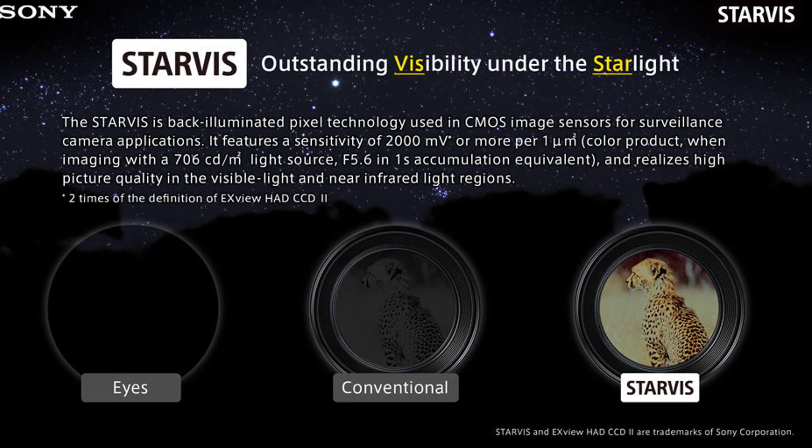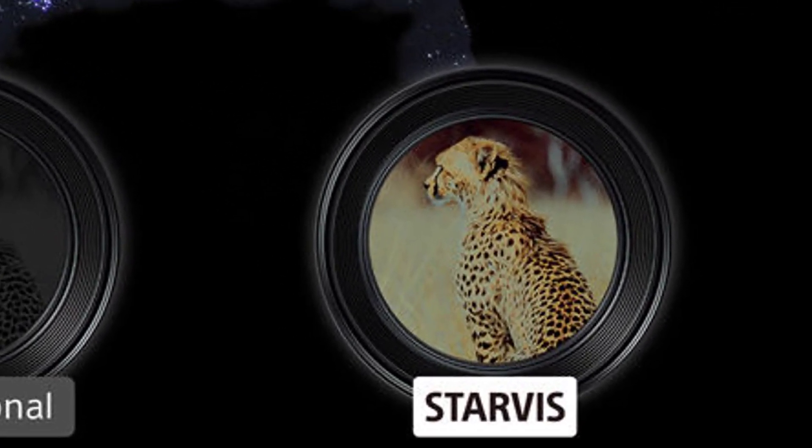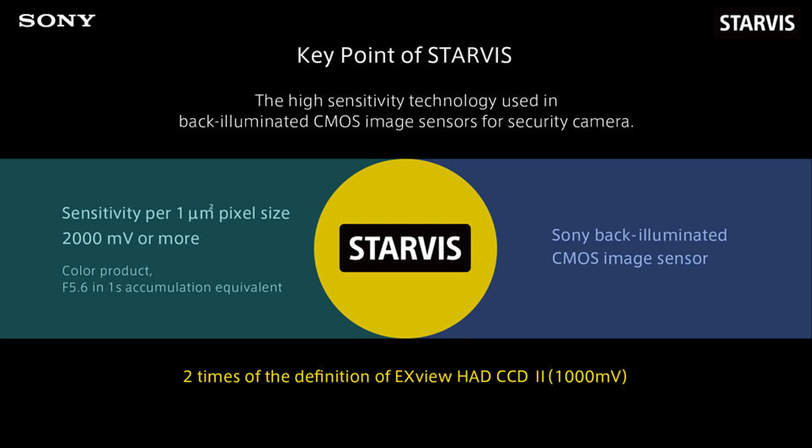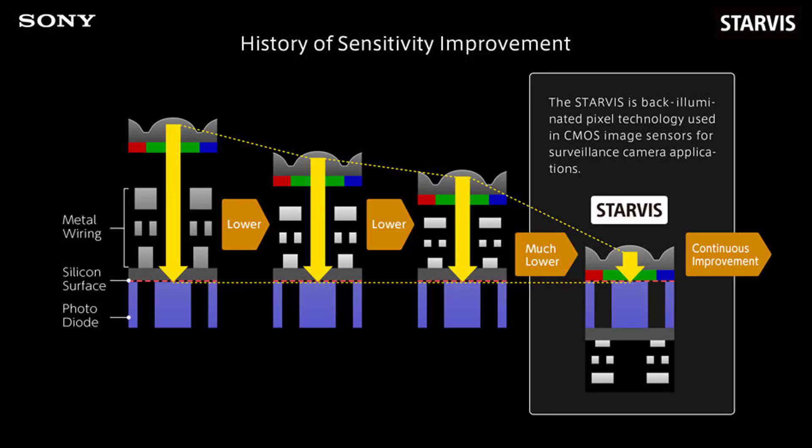In some settings, Starvis image sensors can provide color images even when it is dark, compared to conventional Sony image sensors. Starvis provides two times the definition of the previous technology. The light sensitivity of image sensors has been continuously improving, and Starvis is the latest in this timeline, providing unparalleled image quality. This superior sensitivity means we can now get more colorful images in low-light settings, including dark places illuminated only by starlight.